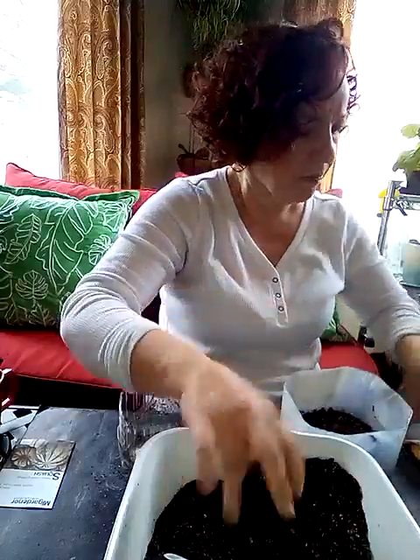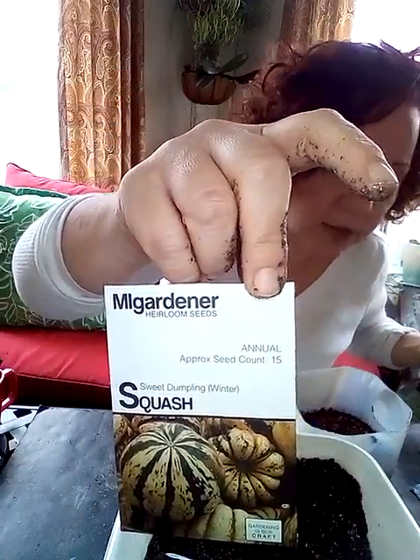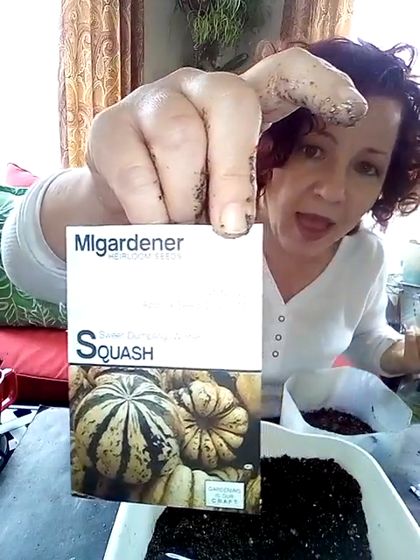The ones that I've got here are — let me show you the seeds — the Waltham Butternut Squash. We love butternut squash. I have a butternut chili that I make that is just delicious and out of this world. And then the other one is going to be this Sweet Dumpling winter squash that I got from MI Gardener. It looks so cute and I wanted to give it a try. Who doesn't love squash? Well, probably a lot of people, but we like squash in this house.